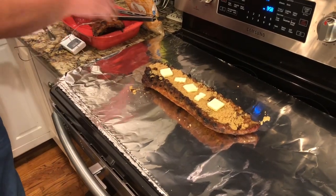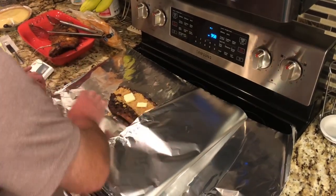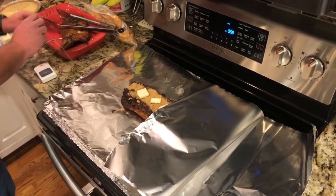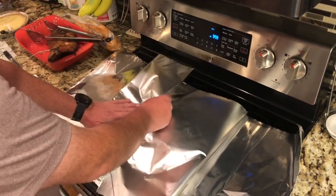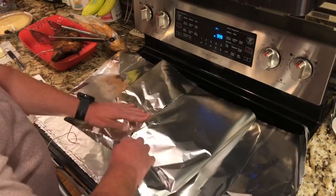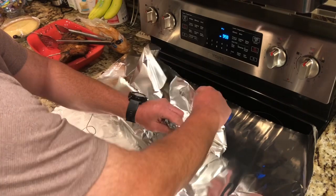Set that aside and double wrap this stuff — fold it on the end. I need to wrap this in, kind of fold it on top.